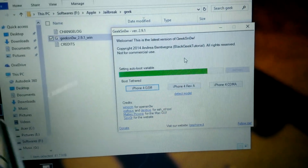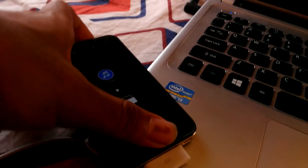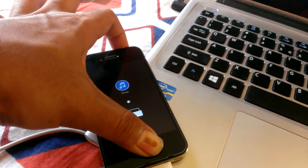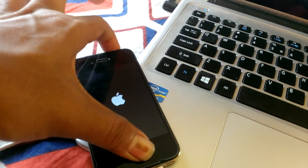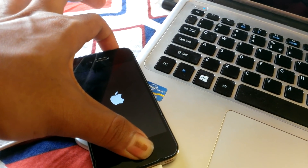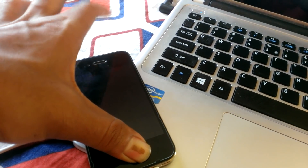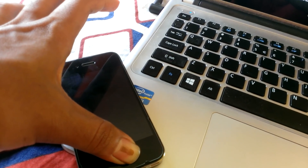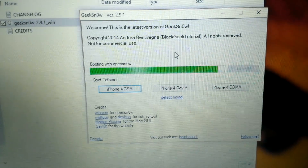It's showing 'setting order boot variable' — put your iPhone in DFU mode again to continue the same process. Hold both the power and the home button, then release and hold again until the Apple logo or screen goes off. Now let go of the power button and keep pressing the home button until your phone is connected. It's now in DFU mode, so it's again booting with GeekSnow.